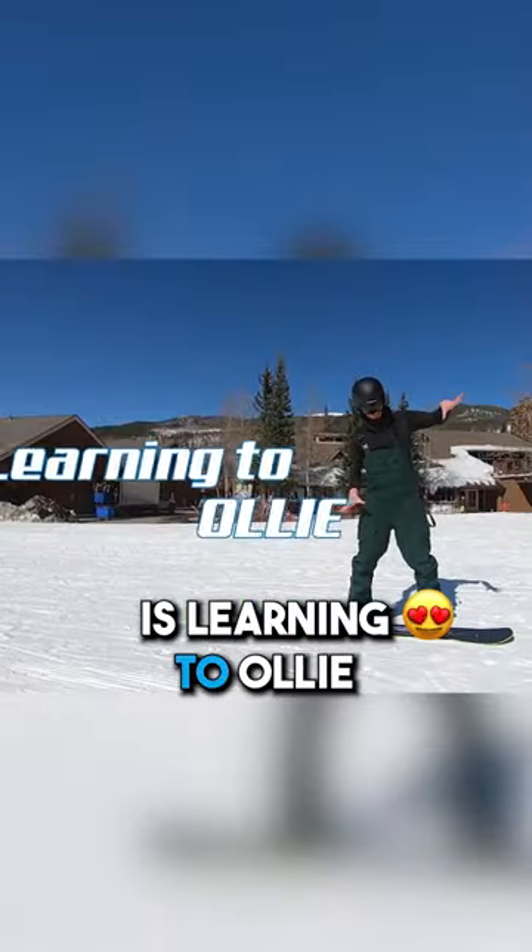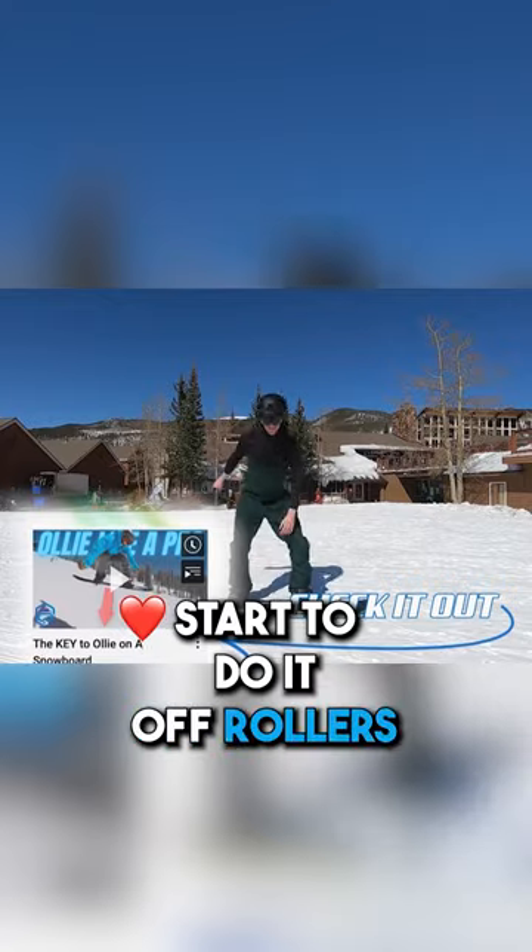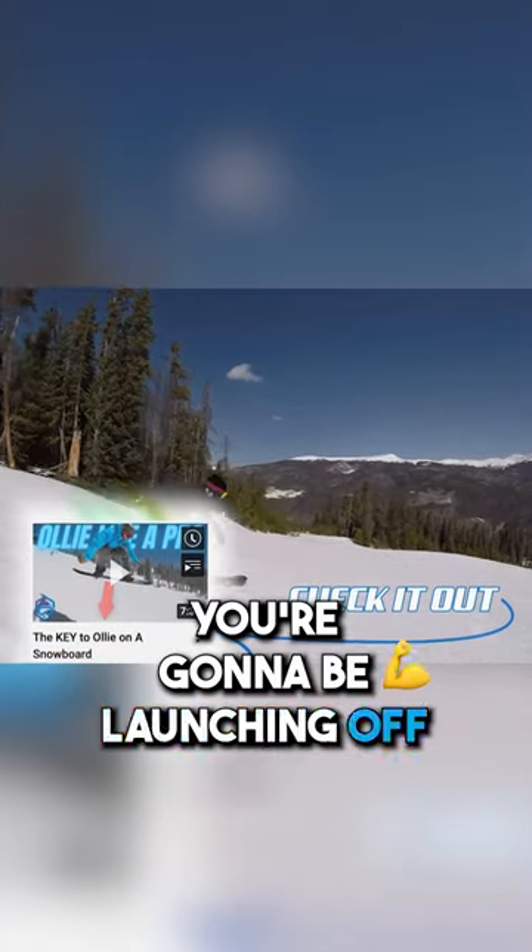Step number one is learning to ollie by doing it at the bottom of the lift. Learn that ollie, start to do it off rollers, and pretty soon you're going to be launching off the whole mountain.